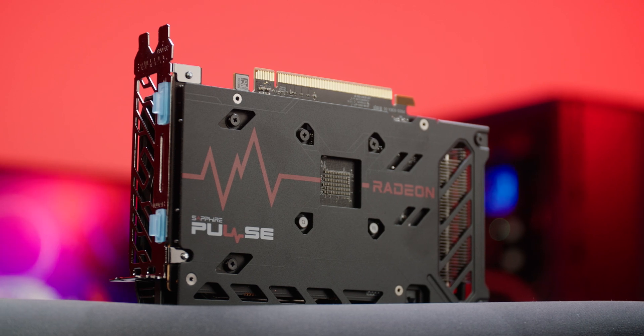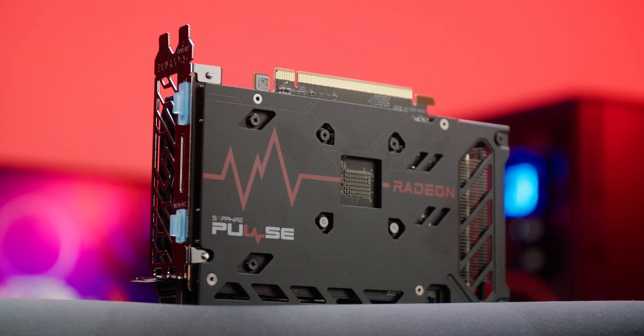Compared to other launches, Overclockers UK has decent supply of this affordable option, and the competitive launch pricing is actually pretty unheard of in the current market.